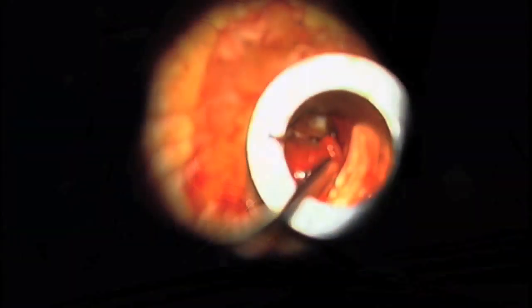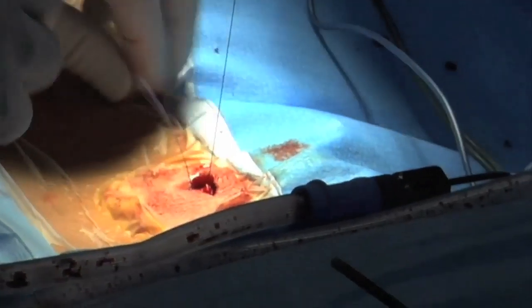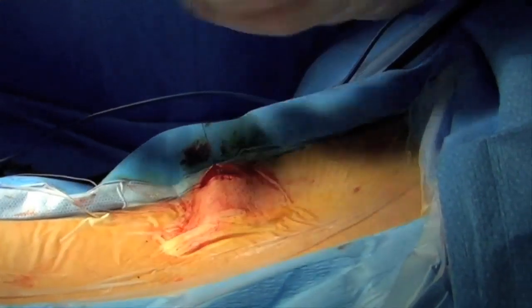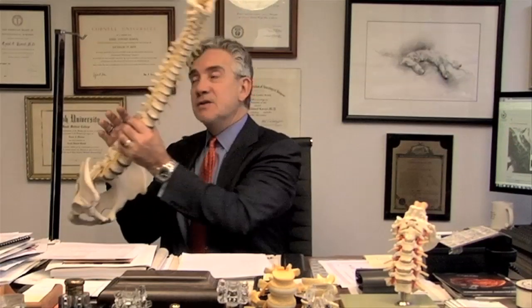We can then remove that tube. The muscles come back together and we make a small closure in the skin. Usually, we don't have to use sutures on the outside — all the sutures are buried, so there are no stitches to remove. Patients go home the same day. Generally, the pain from the herniated disc that has caused pressure on the nerve is relieved right away, and people feel the relief of pain in the leg when they wake up. There is certainly some soreness to the back because there is an incision made; there is no way to get into the spine without making an incision.